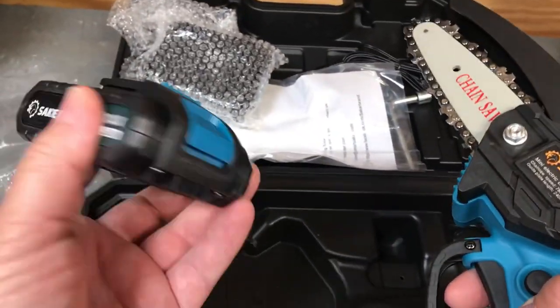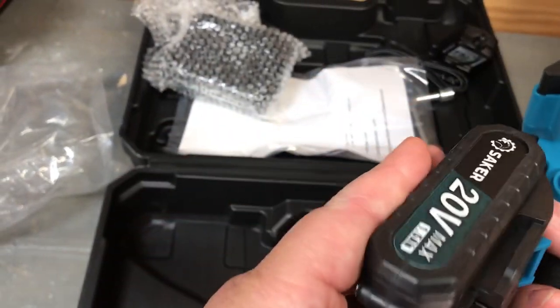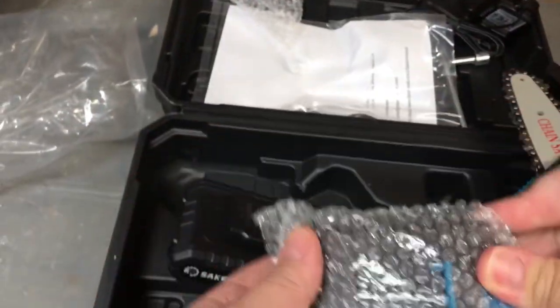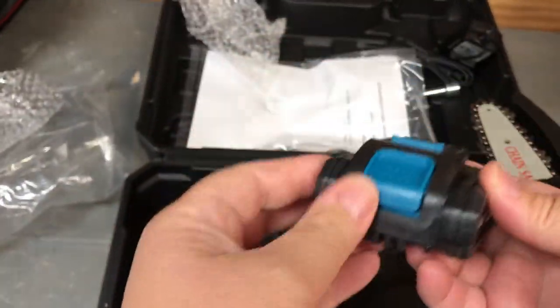It comes with the battery. Let's see — does the battery have an indicator light? I don't see an indicator light. Oh wait, look — it came with two batteries! That's nice. It's always a benefit to have more than one battery.